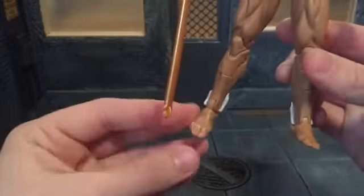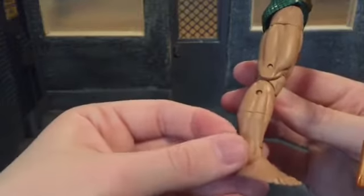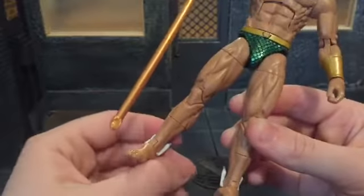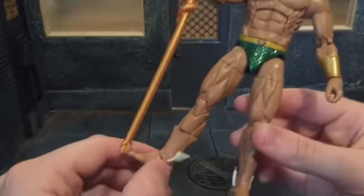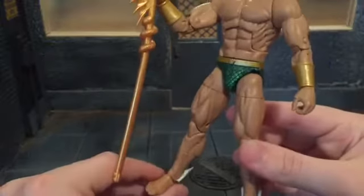He has toes and these ankle wings. These are very brittle — I feel like they're really soft and if you bumped them or dropped the figure, they'd probably just break right off. So I'd be careful about that.